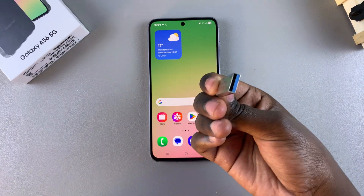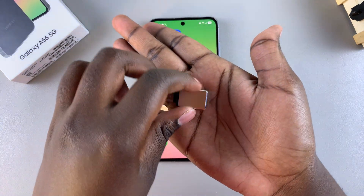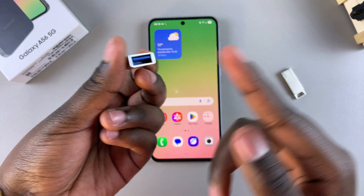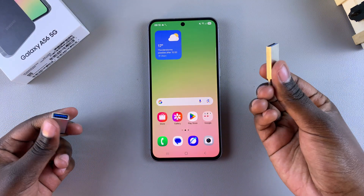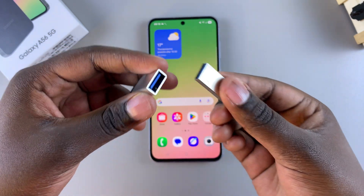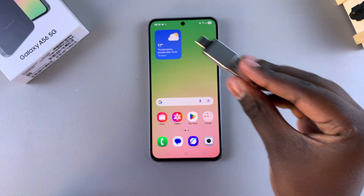This is a standard USB-C to USB-A adapter. Whenever I need to connect a storage device that is Type-A, all I need to do is just insert the USB flash drive into the adapter, and then once it's connected like that...